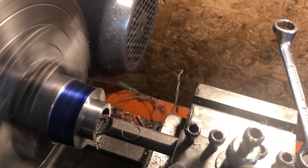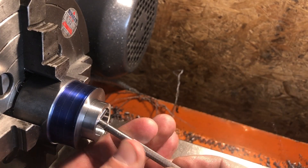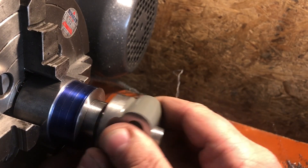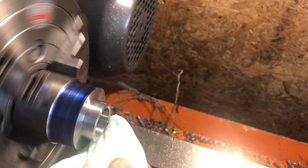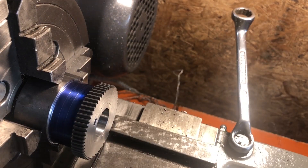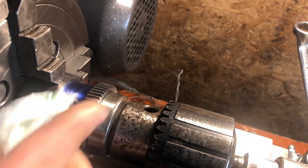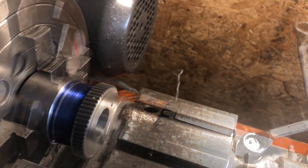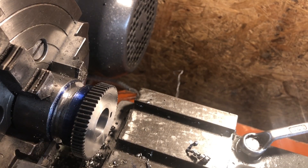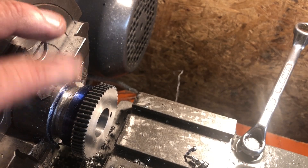The shaft that is to fit in here is 0.75 on the nose, so I'm aiming for around 7 tenths over that. And we have a nice fit! A quick clean with isopropyl alcohol and the gear can be loctited in place. I'm using an old bearing shell to apply slight pressure from the tailstock while that cures. Once it has, I can part this off — at least I could have, if I'd given myself clearance from the chuck jaws. Hacksaw it is then.